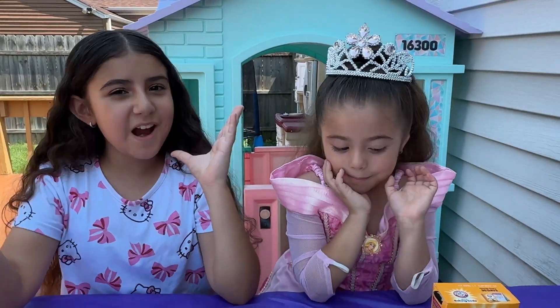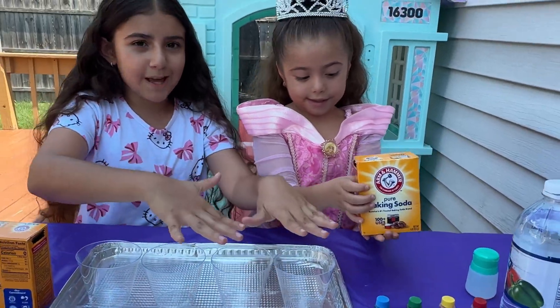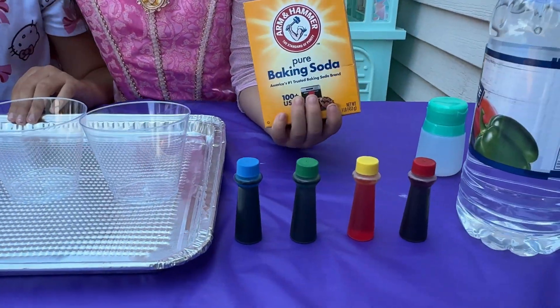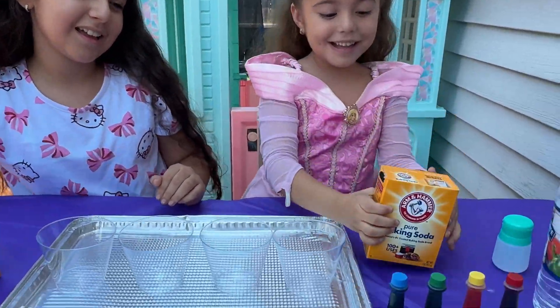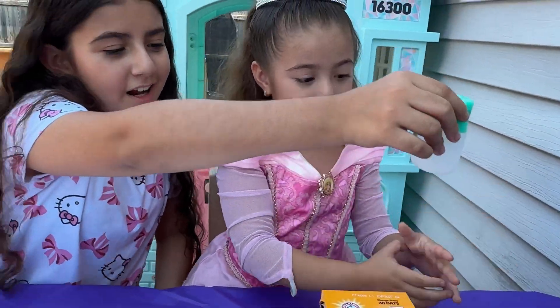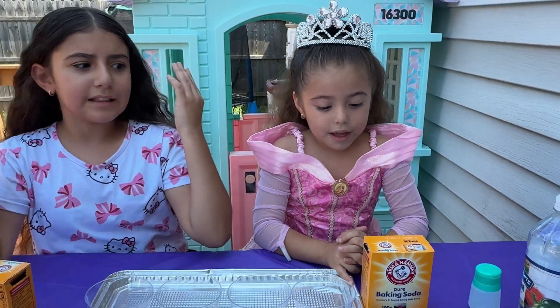We're going to make an experiment. It's going to be Fizzy Rainbow. You need some clear cups and something underneath so you don't make a mess. You need baking soda, food coloring, and vinegar. Let's start.